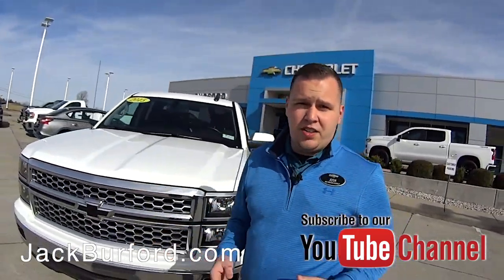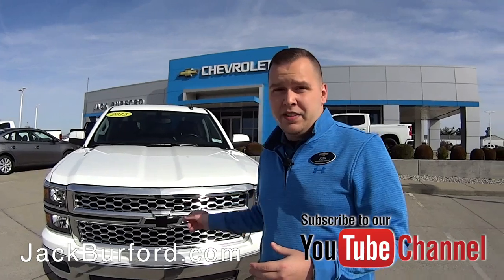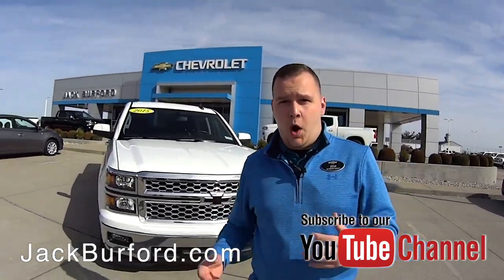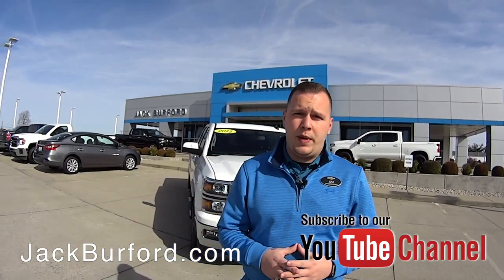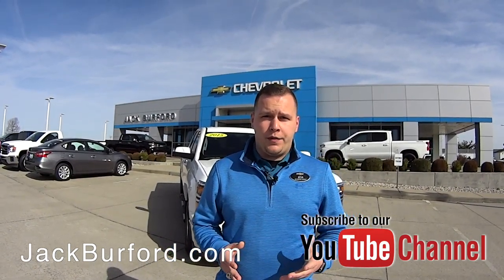We've got this on a really good deal this month. The price has actually changed all the time, so right now this is an awesome deal to get all this equipment already in this truck.